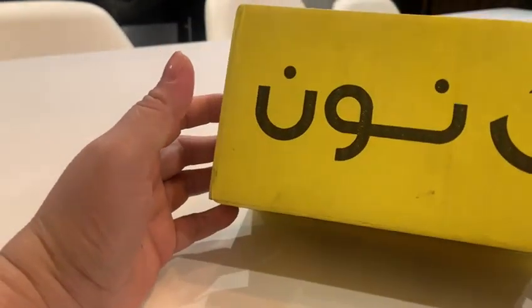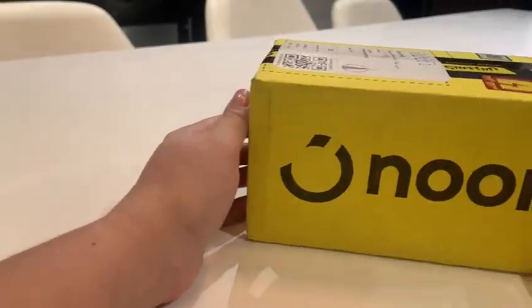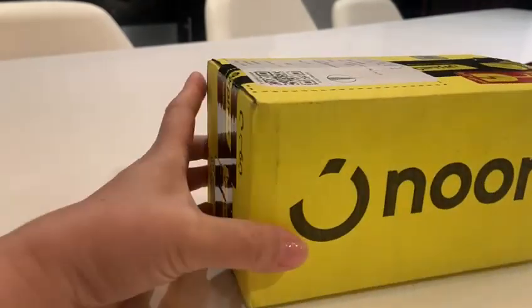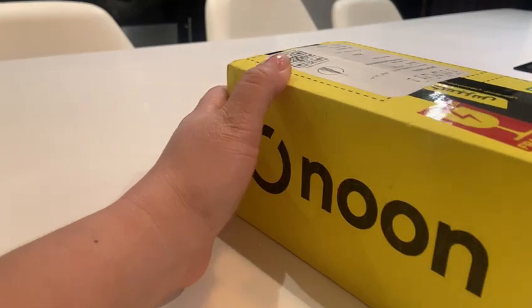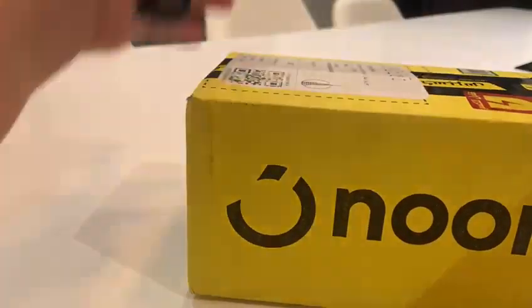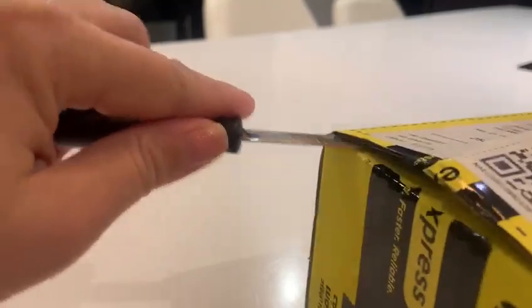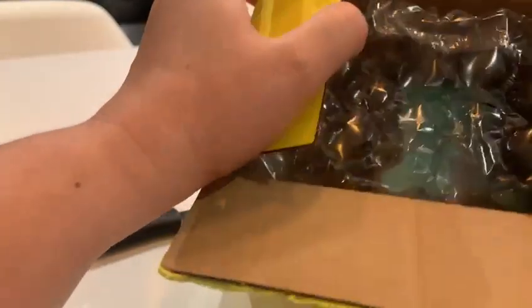Hi guys, welcome back. So for today's video, it's my first time to do an unboxing and review. This is the first time I ordered an item online — it's from Noon. So let's do the unboxing and let's see what is inside. I already know what's inside, but let's see if the item is good or not. I purchased this two days ago and just got it today. Let's open up and check if the item is exactly what I ordered and if it's worth it.